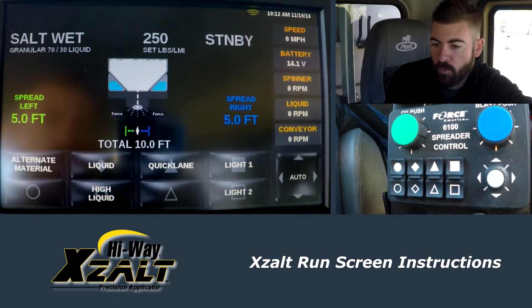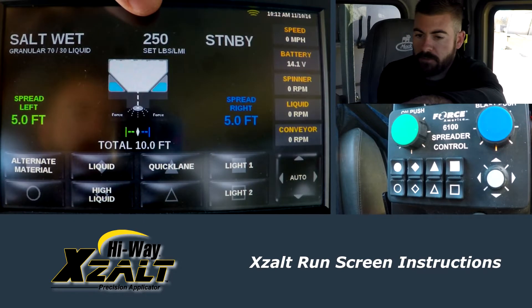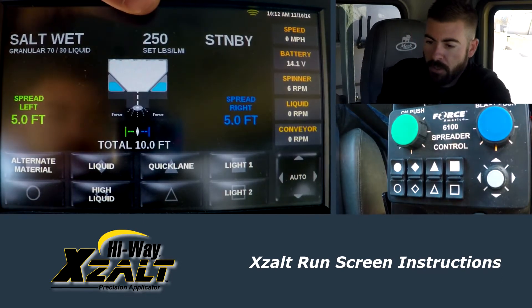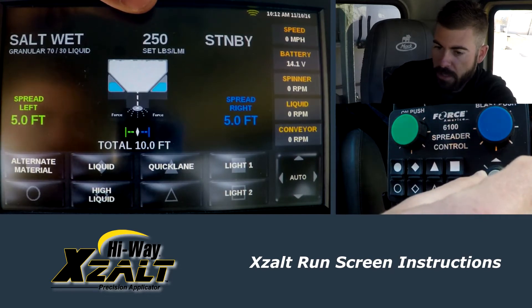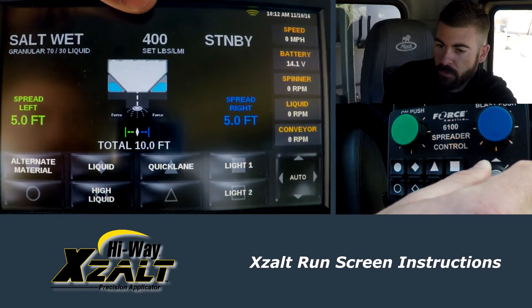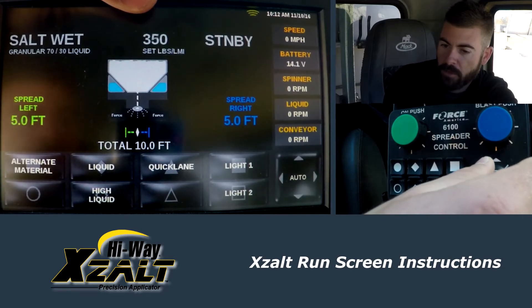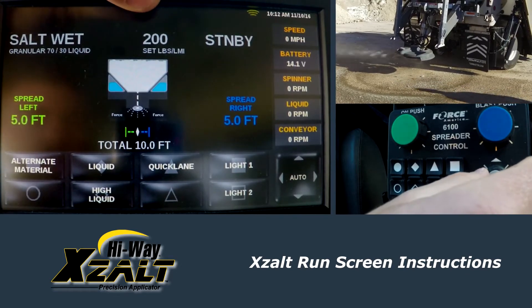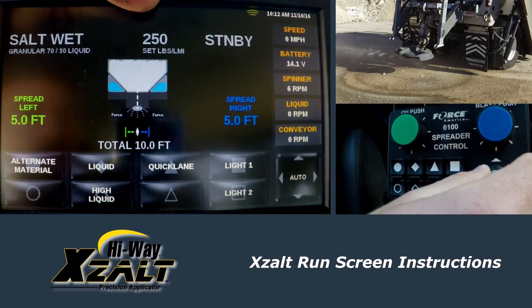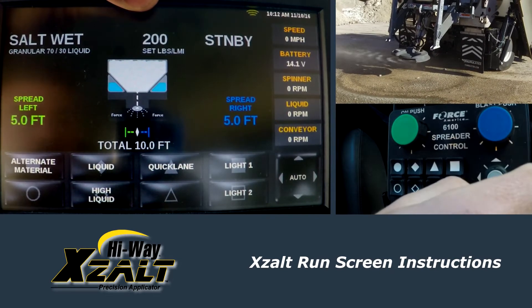Currently we have the salt wet selected, which is going to be 70% granular to 30% liquid. We have a 250-pound rate set per lane mile, and if we want to change that, down here on the control panel we have our joystick. You can turn that counterclockwise and clockwise to change your rate. I have the rates set for 50-pound increments from 200 to 400.